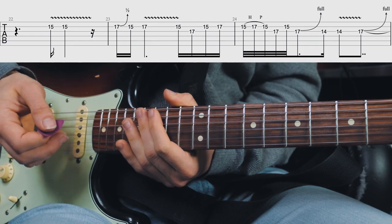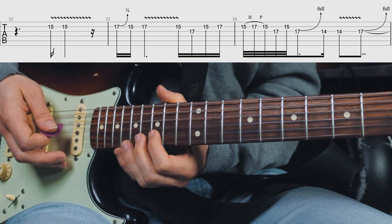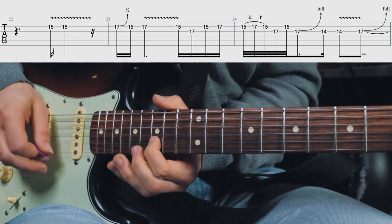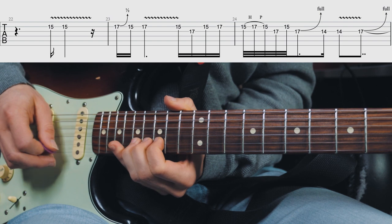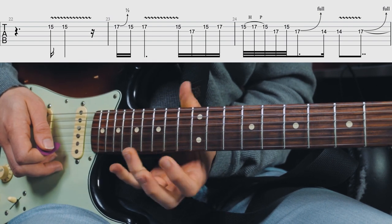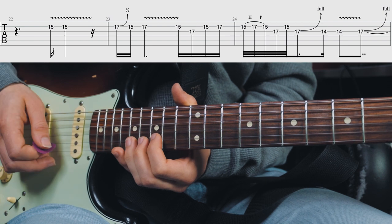The next lick is approaching the V chord, which is our A7/9. He's playing the D note at the B string twice in a row and gives that some vibrato. Then he bends up the major 2nd here just a half step, comes back down to the root note, and then plays the 15th and 17th fret at the B string, giving that some slight vibrato.